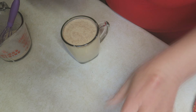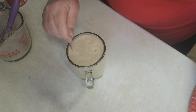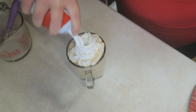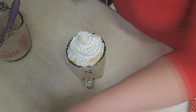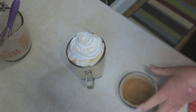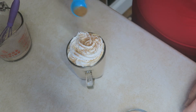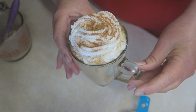Got to get the whipped cream open first! Give that a quick stir, then top it off generously with whipped cream. I like it a lot — obviously! Then take your pumpkin spice mix and just sprinkle it right over the top. Look at that — isn't that beautiful?